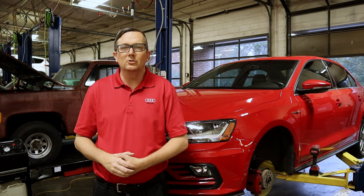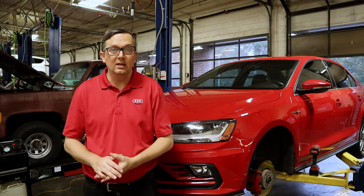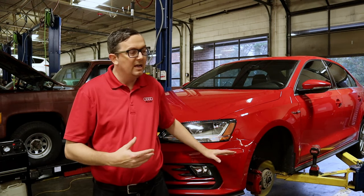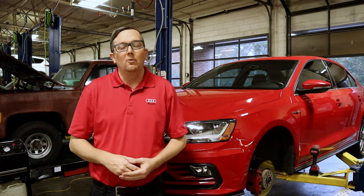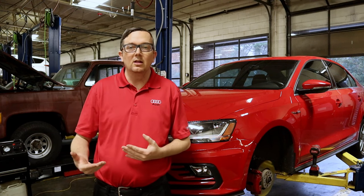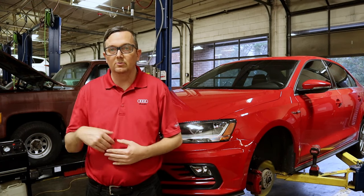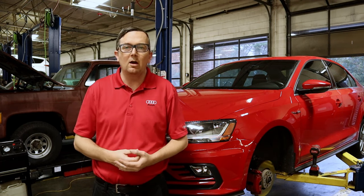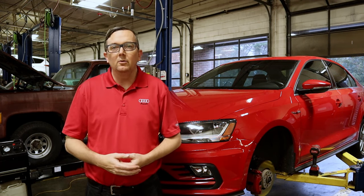I'm Mr. B and today we're talking about brake bleeding. Occasionally we have to bleed the brakes on any of the cars that we work on, whether it be we're braking into the hydraulic system, replacing calipers, master cylinders, hoses, things like that, or just routine maintenance. I recommend replacing the brake fluid every two years or 20,000 miles or so.